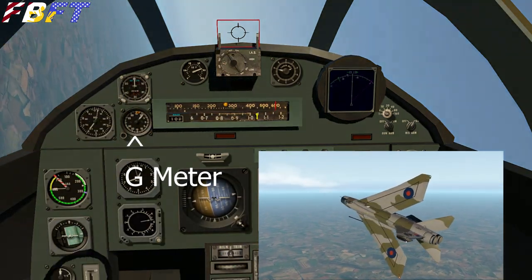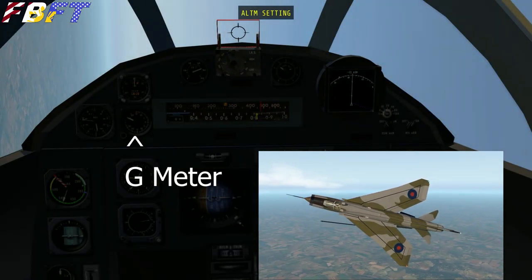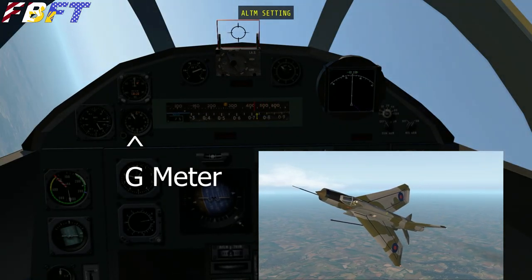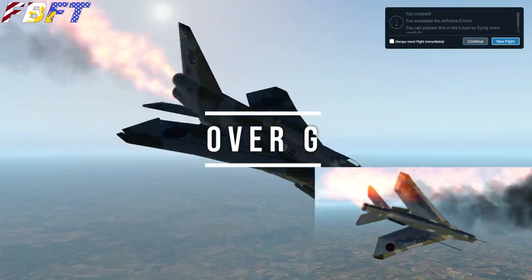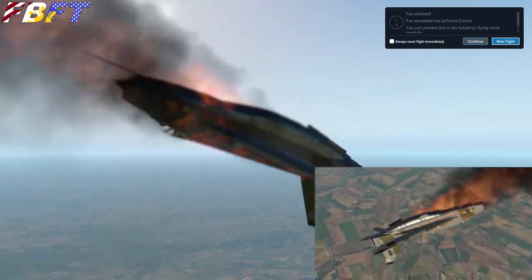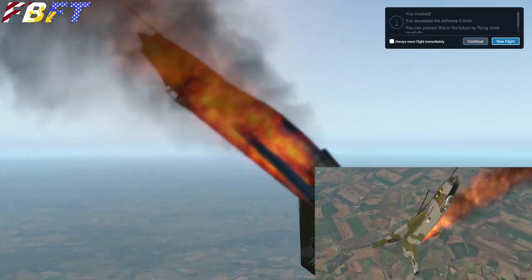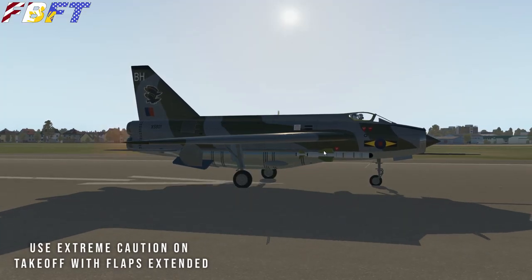You have a G-meter to the left of the airspeed tape — very important to take note of that. I'm demonstrating over-G-ing it here, really cranking on it. We hit some insane numbers that even the human body would probably not have been able to tolerate, and that obviously crashes the aircraft.